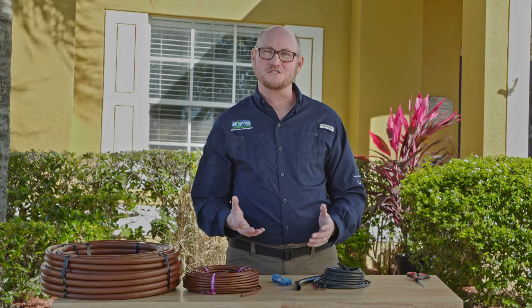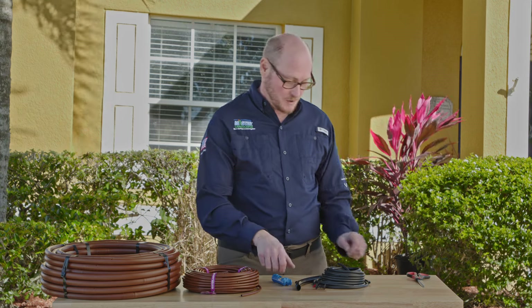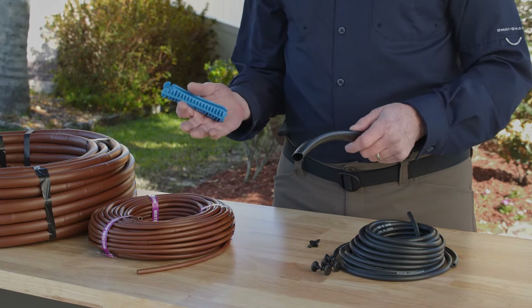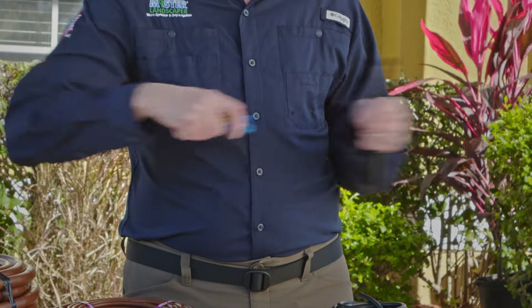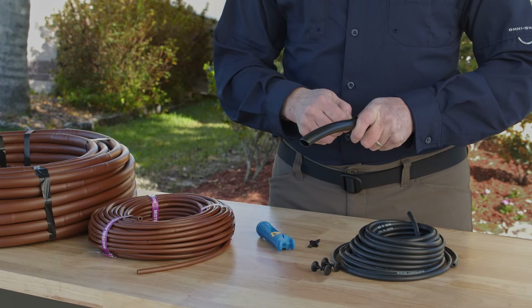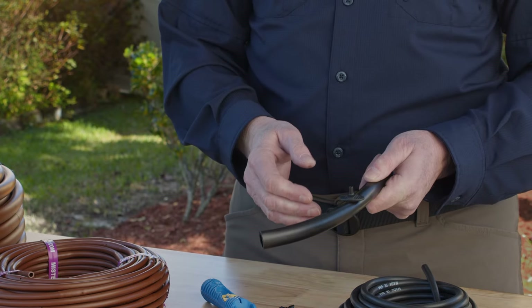Now if you want to customize your system and place a dripper exactly where you want it, that's easy as well. You have two choices. You can take a piece of our half inch poly tubing, lay it out next to the plants, and you literally just take our punch tool, snap a hole in the side, and now you can place the dripper directly into the hole you just made. It's that simple — the water will just dribble out right there.